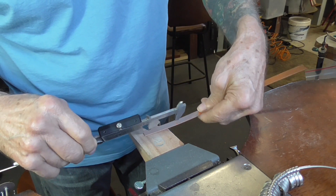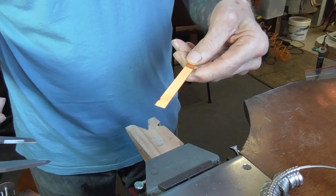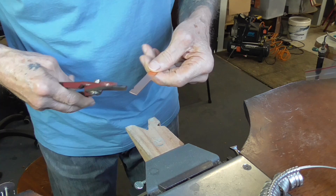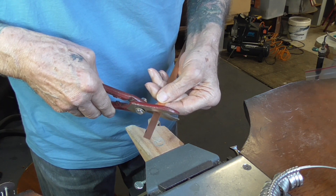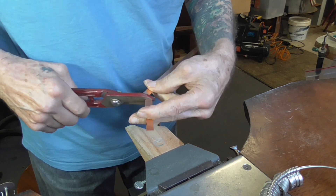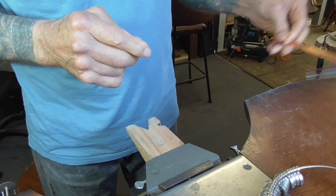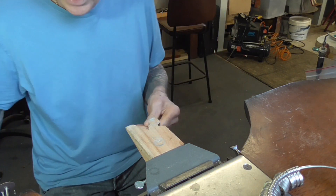So just set your calipers. You don't have to leave them set because once you cut this, that's it. We're going to cut it slightly short of the mark, because we don't want the ends touching — we want a little bit of a gap. Then file the corners slightly rounded.